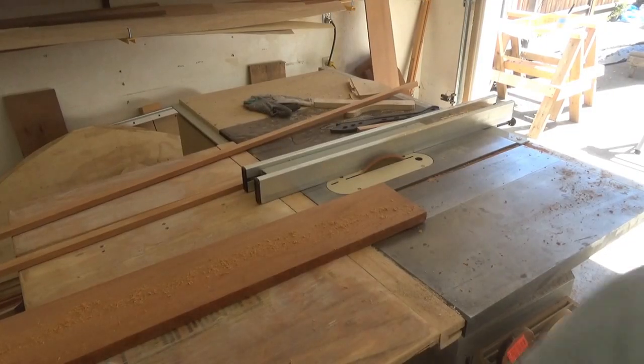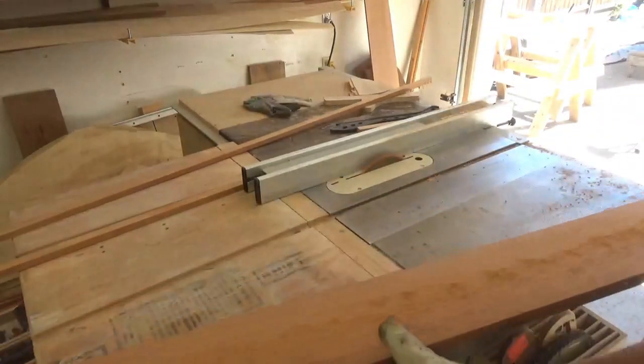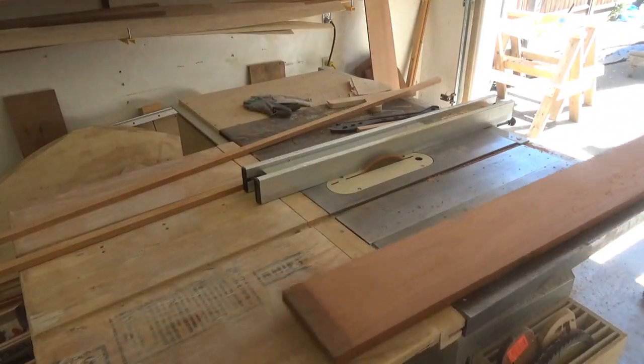Now I can move on to making the guardrails, the gunnels. I just ripped off some nice mahogany.